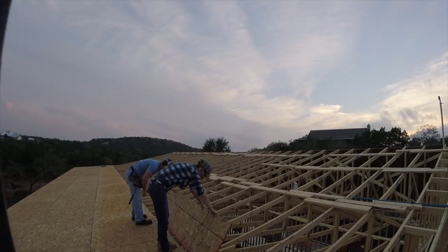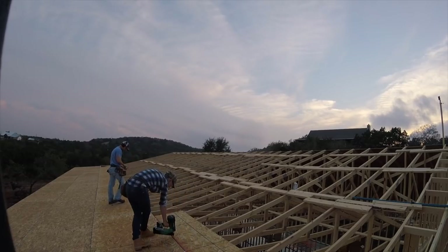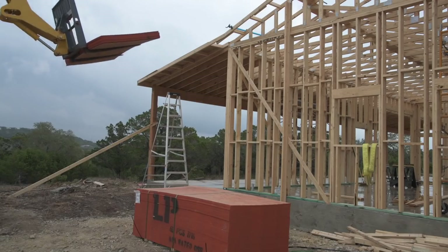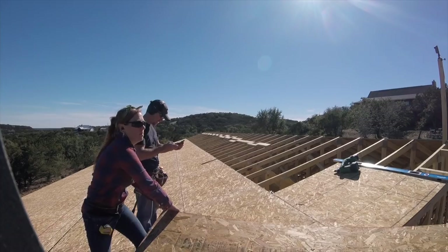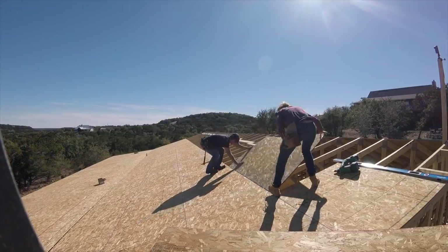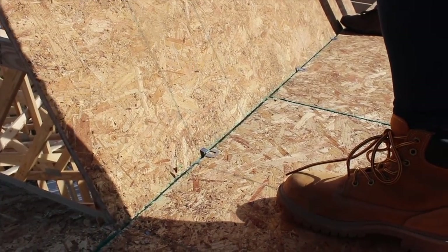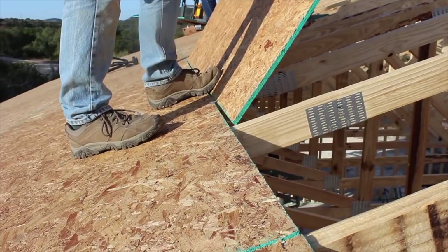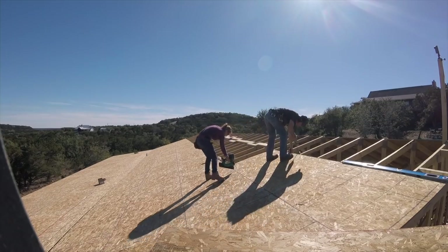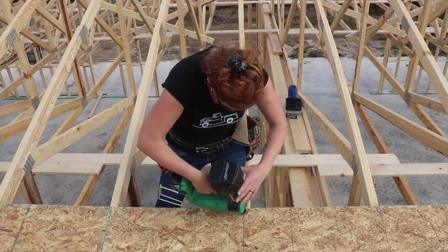Sheathing starts on the eave and works up to the ridge. The first row is very important to get set correctly since all the adjoining rows play off of it. Make sure the seams are staggered, and a battery-operated nailer is a dream as long as you have a second battery swapping out on the charger. To make laying down OSB quicker, Cody would load up 10 sheets on the SkyTrack then lift it into place so we could pull directly from the pile. After the first row, H clips were set into place before the next row was laid down. We would carry the sheet into place, set it slightly upright into the H clips, then just let the board drop.